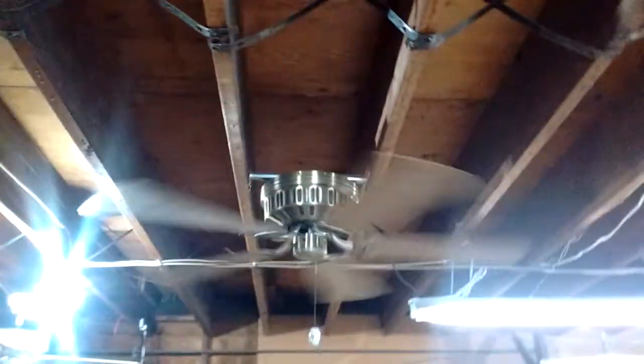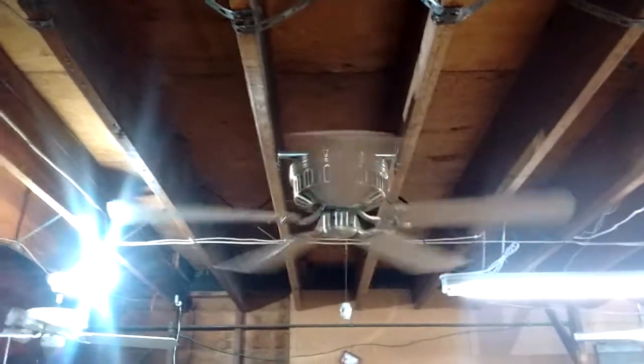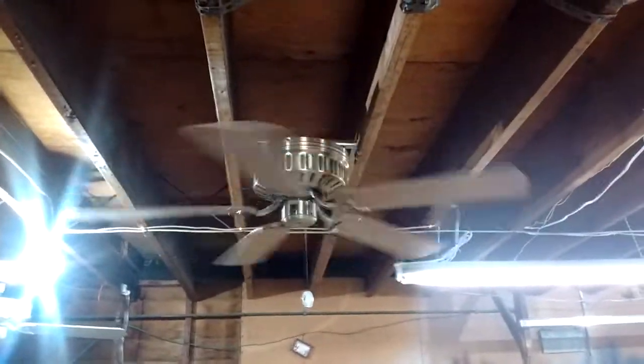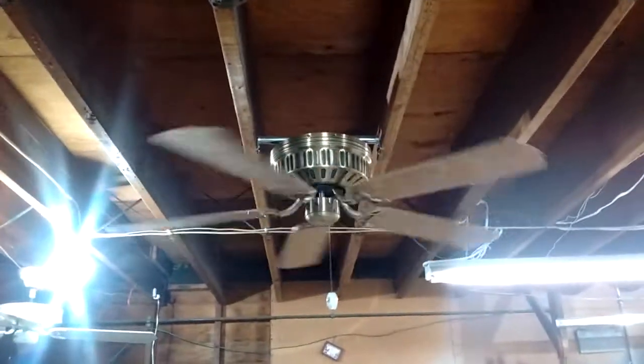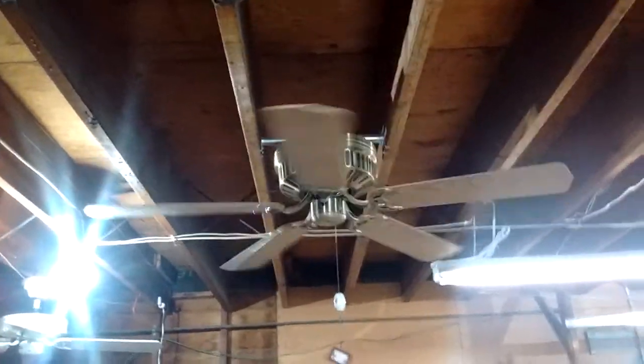I'll power it down now. I think I had a dream in my childhood where I was at a house and there was a five-bladed ribbed housing hugger like this one, very similar to it, in the kitchen. I thought, I'd really like to create this. This thing is truly a masterpiece — a real work of art, both aesthetically and mechanically.